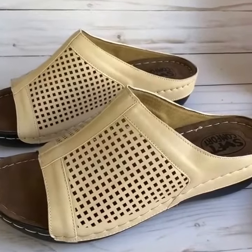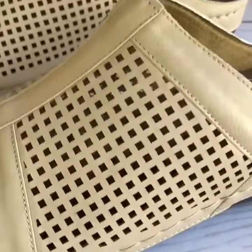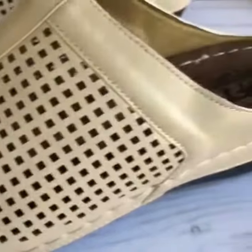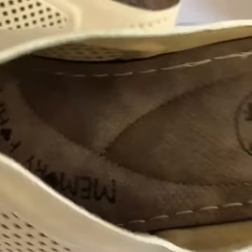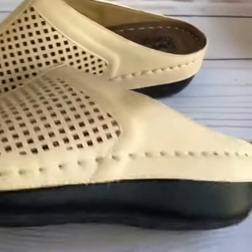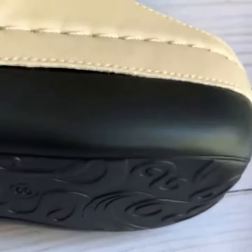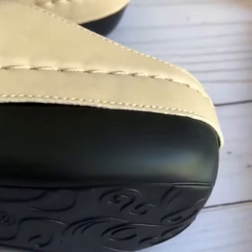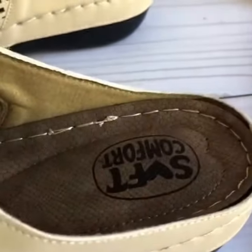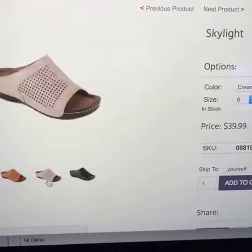Next up is a pair of sandals from Soft Comfort called the Skylight. This is the cream color. These also feature the memory foam insole, but these are a lot lighter than the last pair. The bottom is a black rubber but it is very smooth, non-grippy rubber.